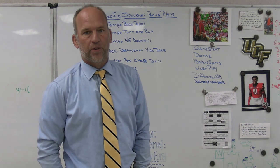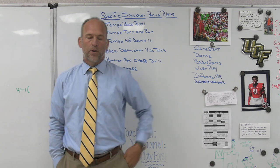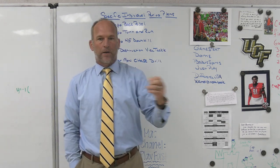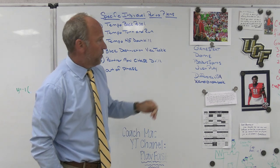All right, hey, what's up guys? Coach Mack, Play Fast Football. Today I'm going to do a little video on planning out your individual periods and then how those fit in based on what else you have going on in your practice plan, and how you should change your drills every day based on what else is going on in the practice plan.